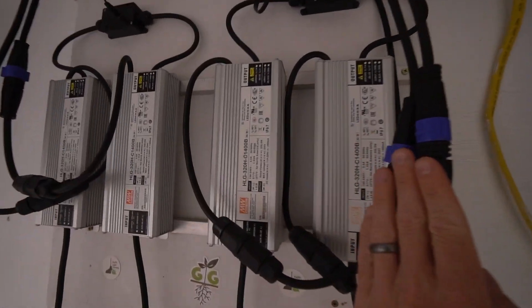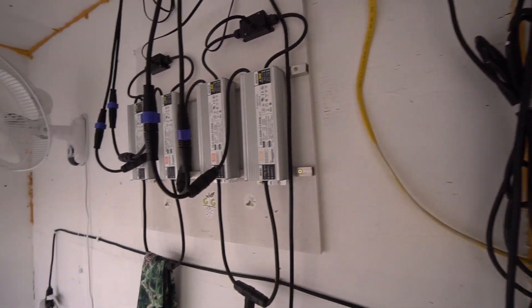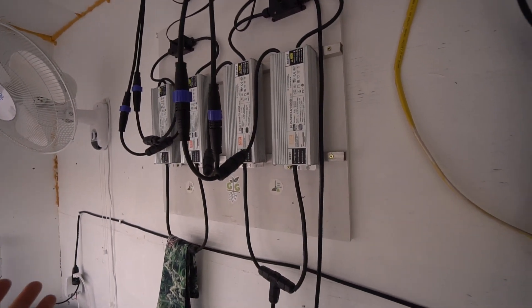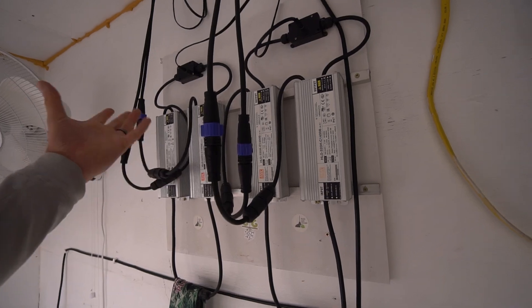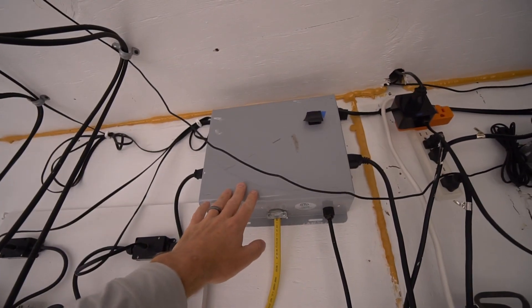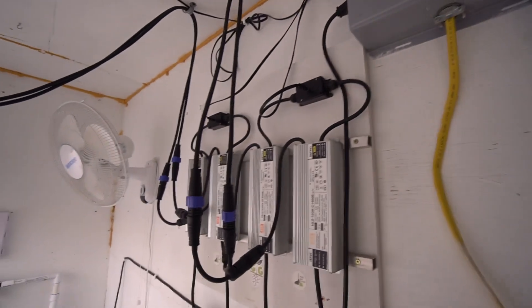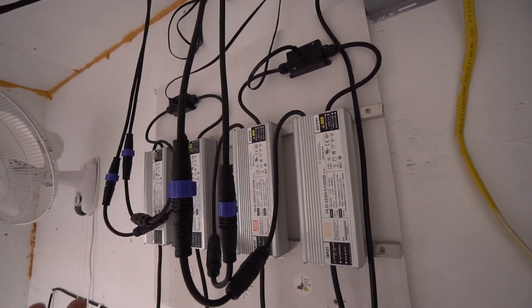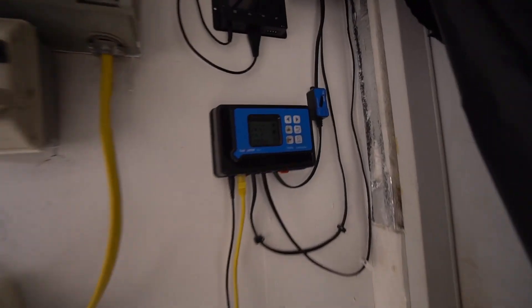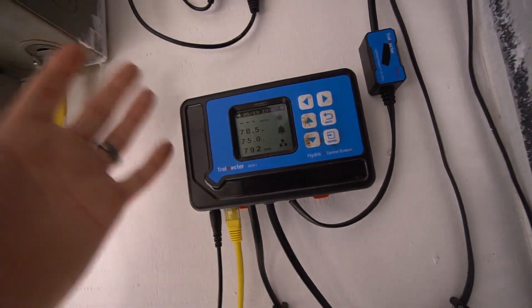These are DIY builds powered by four Meanwell HLG 320s, and I have them on a wall remote. Potentially could get these outside of the room, but haven't gone that step yet. That's all coming in off 240-volt power, running to a light box that can go on and off and switch power. These lights are actually controlled by my environmental and light controller, Troll Master. We can talk all day on whether it's a good or bad controller — overall, yes, Troll Master is pretty good.